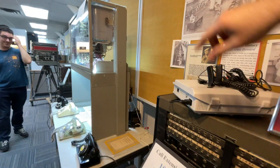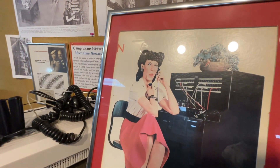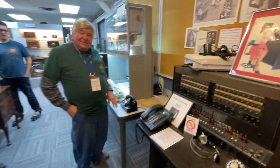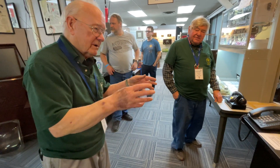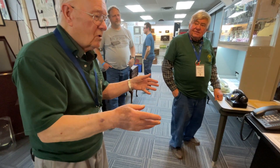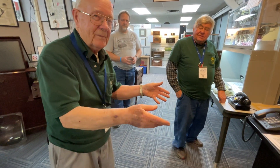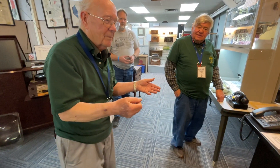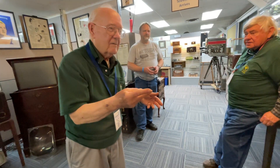There were small private companies in small towns connected into the circuit. A small town might have just one operator, and that operator would have the switchboard in their home.